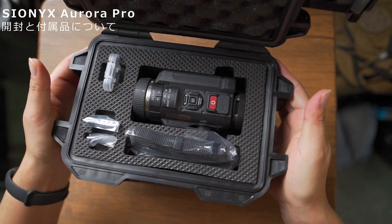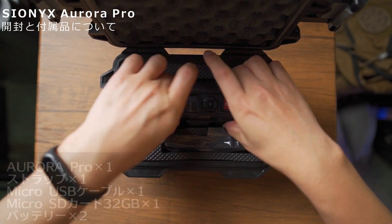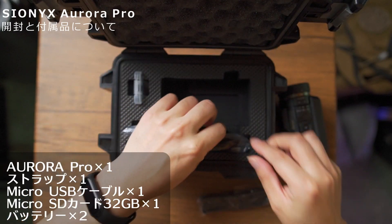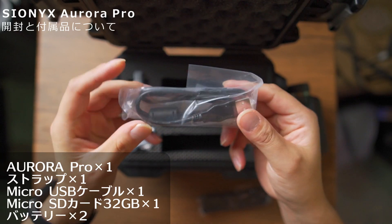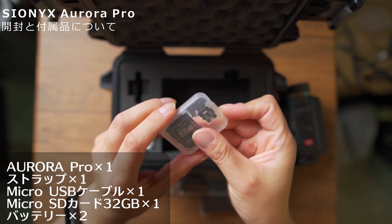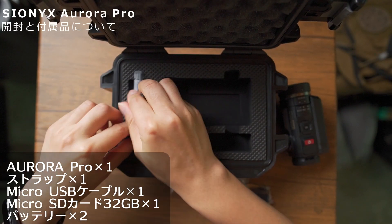かつてうちのチャンネルでナイトビジョンを紹介したことがあるんですが、それとはもう一線を画す、すごい高性能な暗視装置となります。パッケージからしてすごいですよね。いかにもミリタリーチックなハードシェル型のケースに入っています。中を開けると、ナイトビジョン本体とストラップ、充電やデータ転送用のマイクロUSBケーブル、そしてマイクロSDカードが付属していました。